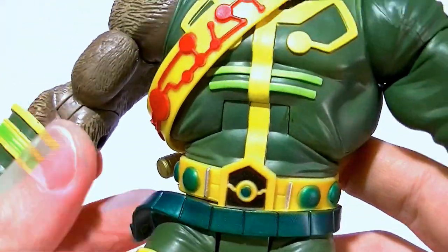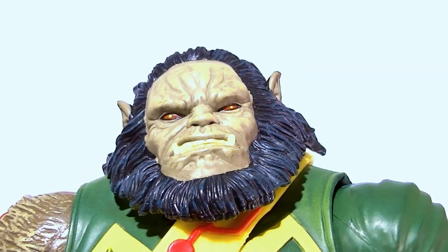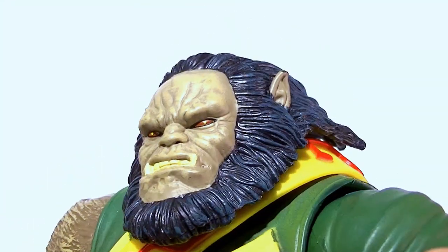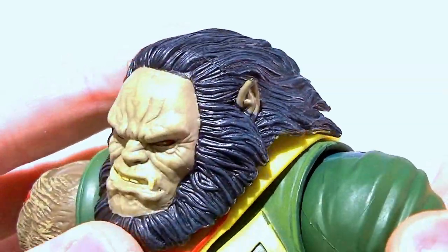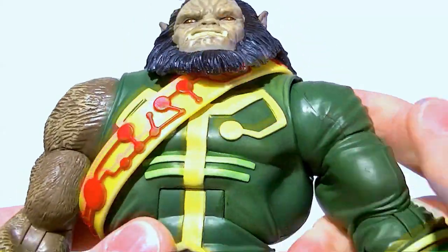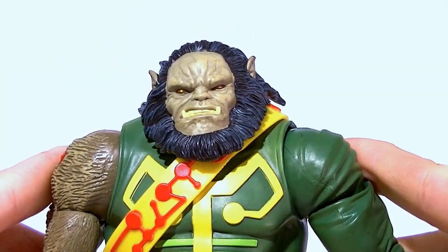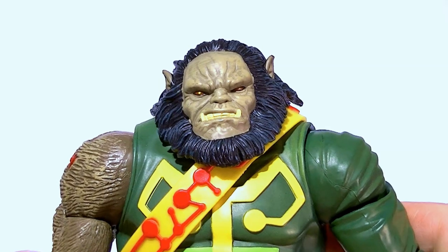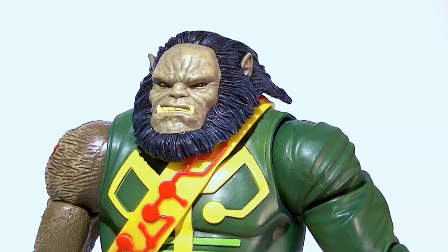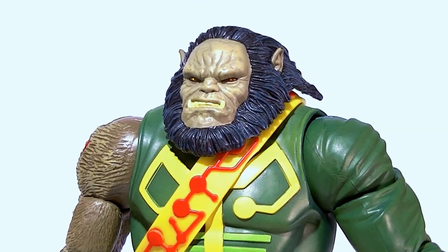So the hammer belt doesn't look the best, the extra belt shouldn't really be there, and there are no ankle rockers. Other than that he's really good. The sculpt is nice — the face is a little mushed to the right, this part is slightly sunken in, but other than that it's really good. The hair is sculpted and painted really well, and all the details on the clothes are sculpted too. I'd still recommend you get him — he ties in with Darkseid, and it's nice that he's a build-a-figure rather than a smaller regular figure. He's got a great shelf presence, really nice colors, and good overall size.